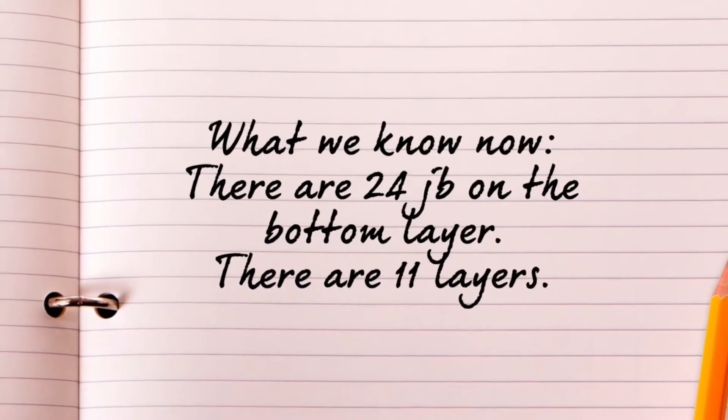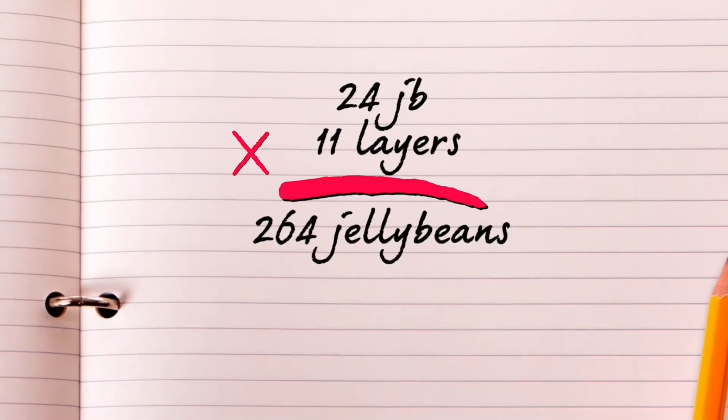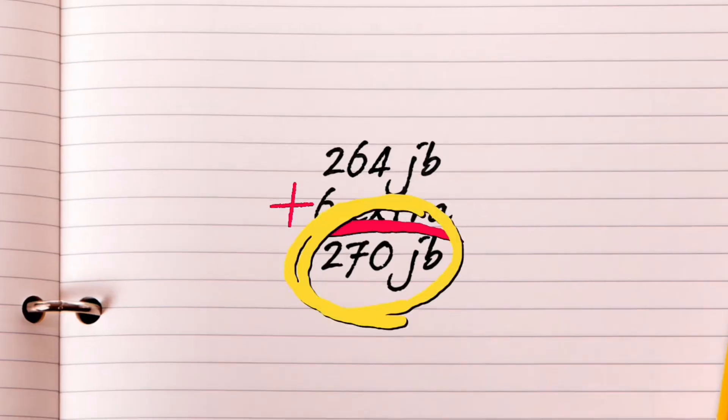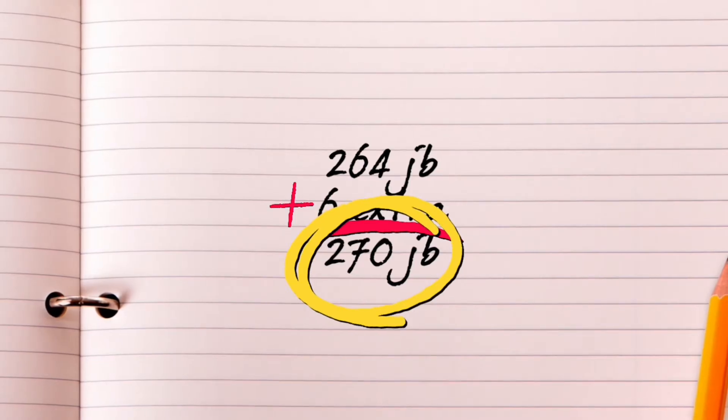Now we know there are 24 jelly beans on the bottom layer of the jar and there are 11 layers in the jar. When we multiply 24 by 11, we find that we have 264 jelly beans. However, it's a good idea to add in an extra few jelly beans to your total, especially if the jar isn't completely cylindrical. I am going to add 6 extra jelly beans so that we have a clean number of 270 jelly beans. Method 1 shows that I have 270 jelly beans in the jar.